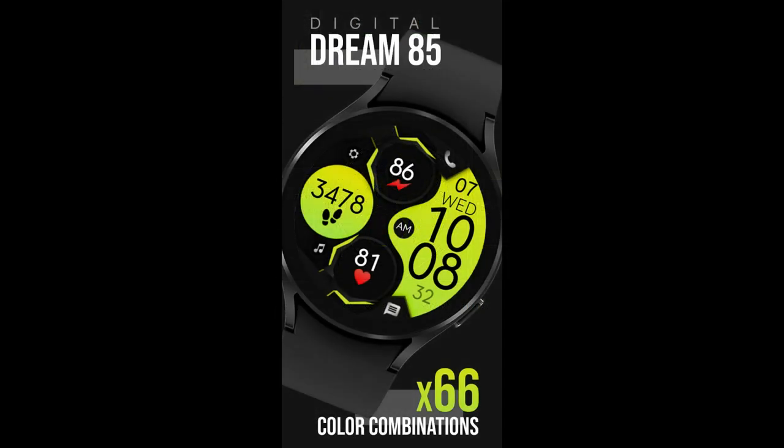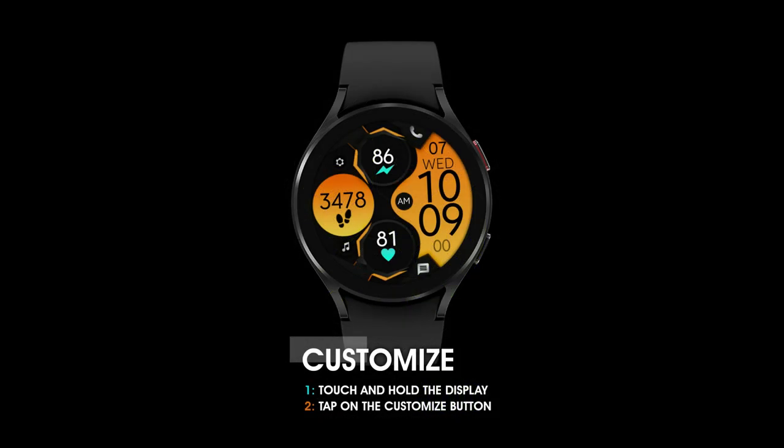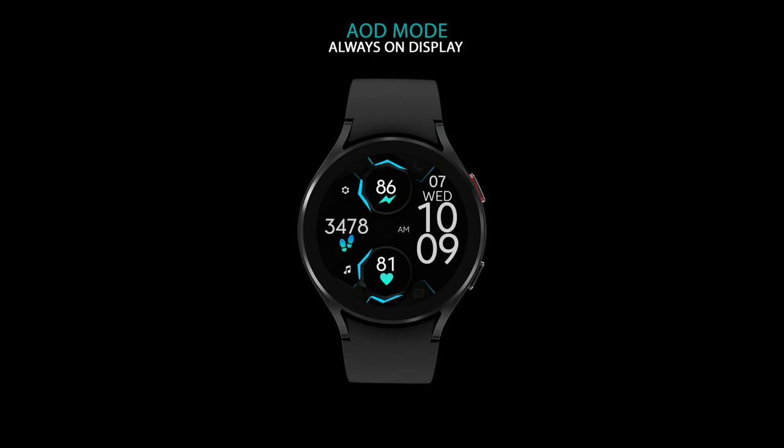In today's show I want to share a brand new all-digital design from our friends at Monkey's Dream, and this one is called the Dream 85 model. It comes with some bold large digits, some useful health and activity stats, as well as some very colorful theme accents that you just have to see.